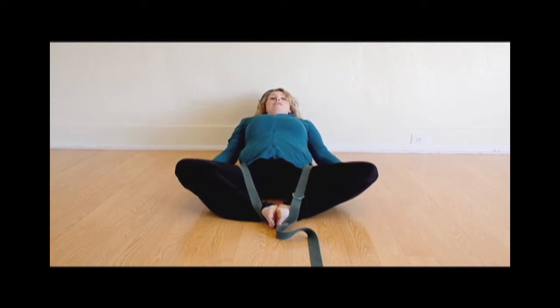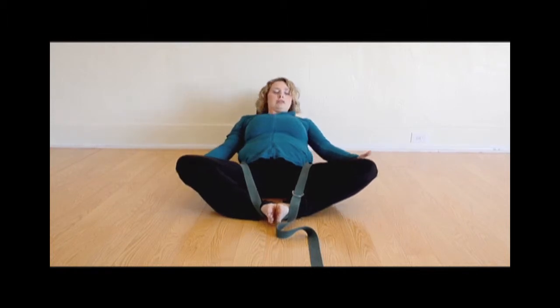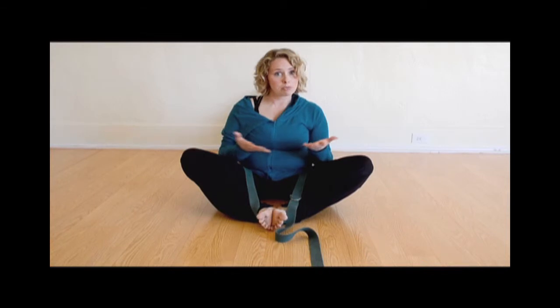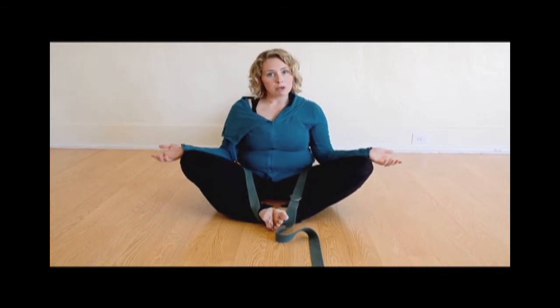Then lengthening and laying back on the bolster. You can also take blocks and put them underneath your knees or a blanket. It's important that everything is supported, which is what props do — they support you, allowing you to open up more, release more, and let go.